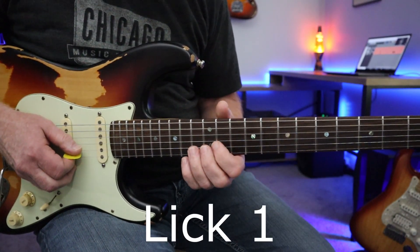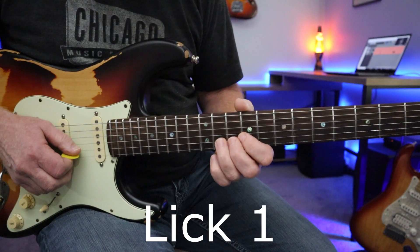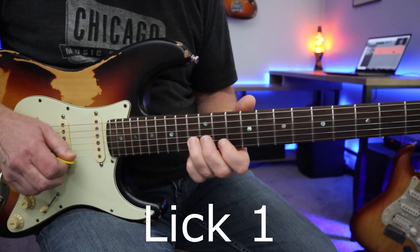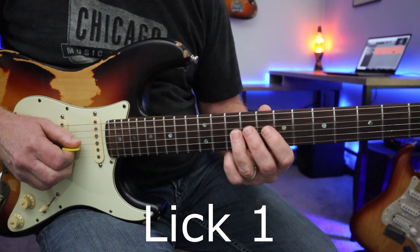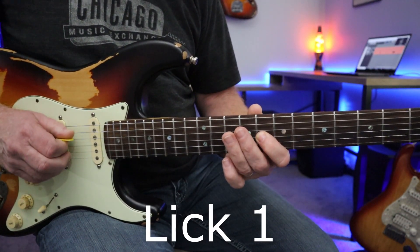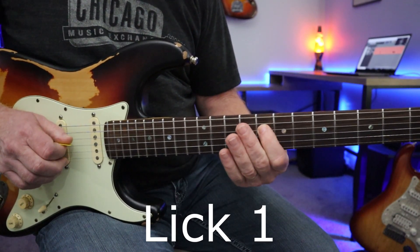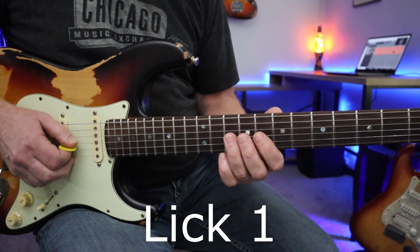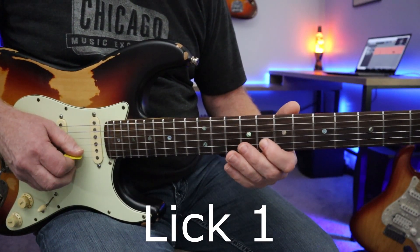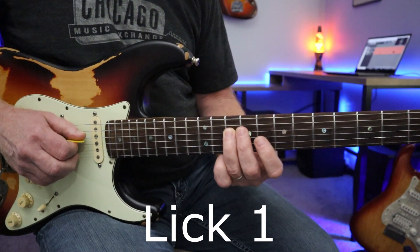Lick number one: sliding up to the 13th fret of the B string, then pulling down from the 12th to the 10th fret of the G string, just walking down the scale from there. Then the 10th fret of the G string, 8th fret B string, 8th fret G string, then back to the root note on the D string 10th fret.